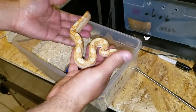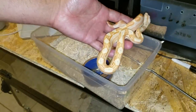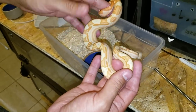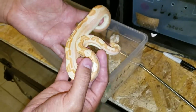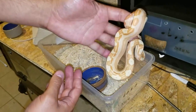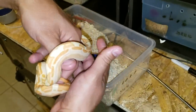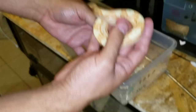I always use two hands no matter what size the boa is. If you're new at this, you definitely want to use two hands to make the snake feel nice and secure. As you can see, she's wrapping around with her tail right there — she's doing that to feel secure. They like to feel safe and secure, and boas will definitely explore your hand like this. That's how you really handle this size type of boa.